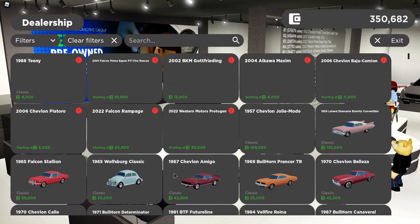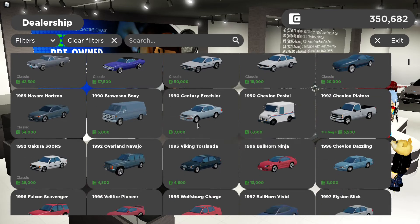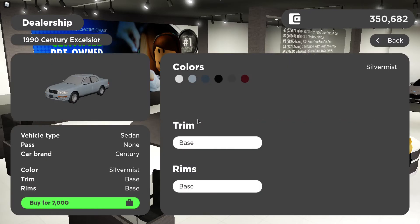So the car we will be doing today is the 1990 Century Excelsior. I don't know much about this one, but it fits very well in my opinion. We're gonna buy it for $7,000. This is based off the 1990 Lexus LS400. We'll buy it — $7,000 in a gray paint scheme looks nice, so let's just buy it.